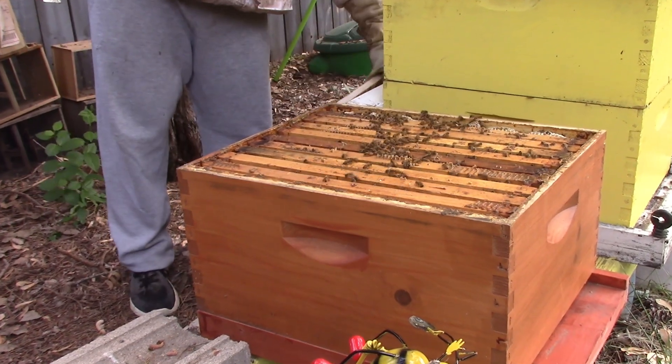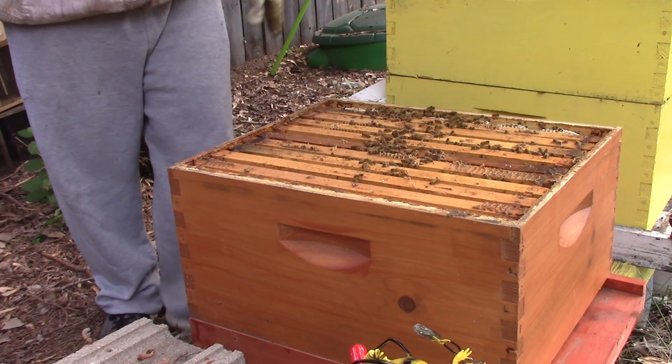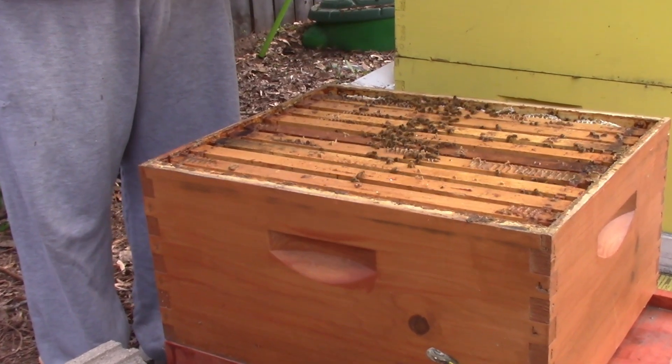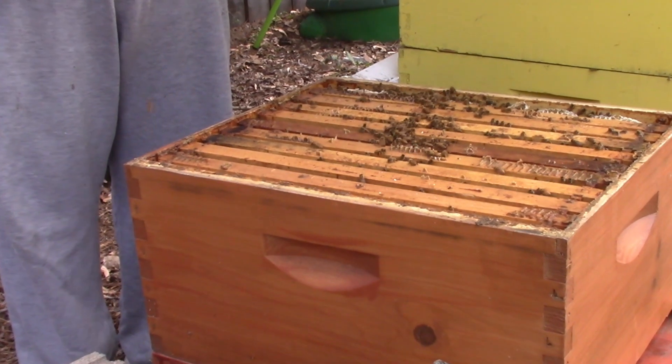From here it looks like they might be on 8 of the 9, so let's go through them and find two frames of brood and that'll go up top.